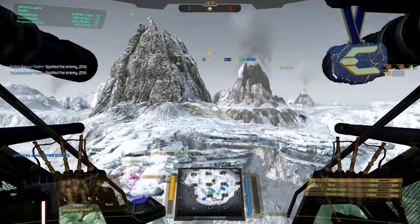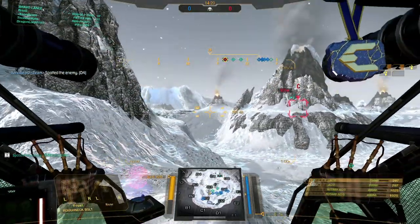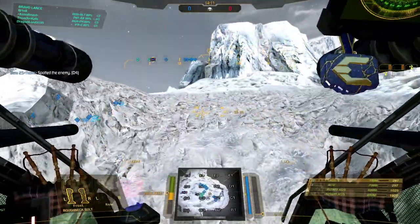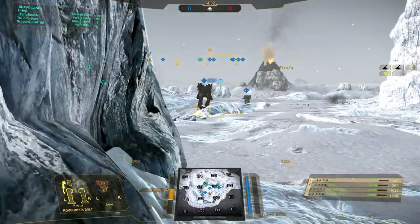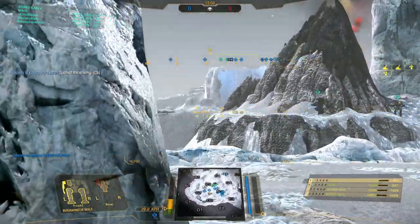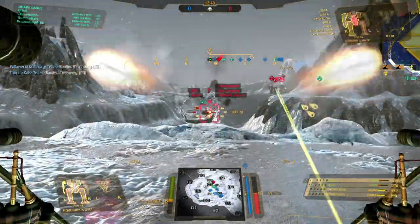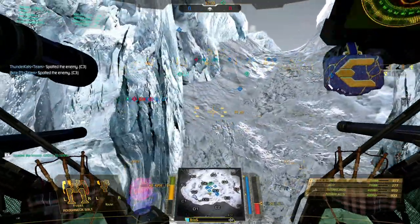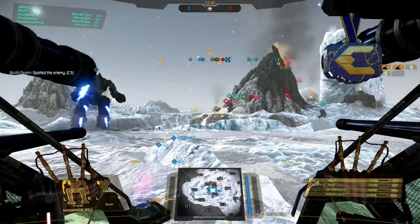Here we are again on Hibernal Rift for the second showcase match. This time the game mode is Skirmish — no circle, no cap, just smash the enemy into oblivion. In this match I'm doing a casual two-man drop with Thunder Cats, also in a Roughneck called Powerhouse. I'm moving along the outer edges of the map trying to use my range — AC2s at about 800 meters, rotaries at about 500 — and covering the center from the edge. I spot a Corsair down low in Delta 2 and engage with a hail of bullets.